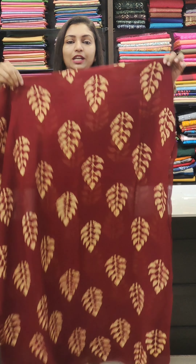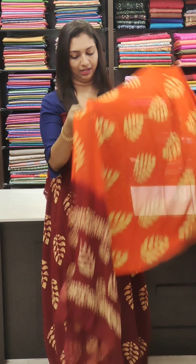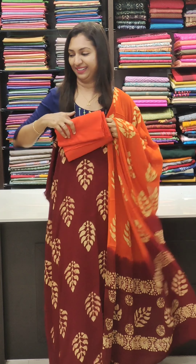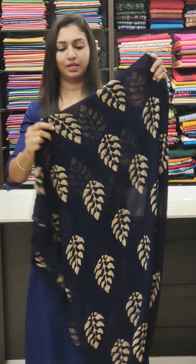Dark maroon is a leaf pattern, priced at 1595. Orange with dark maroon combination. Coffee brown is the next. The following one is a straight cut. You can use the cotton fabric — it is comfortable to wear.